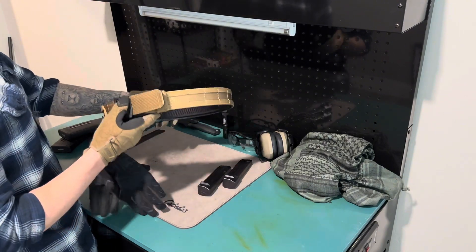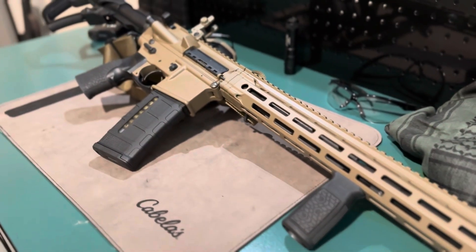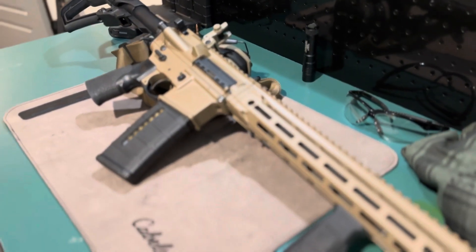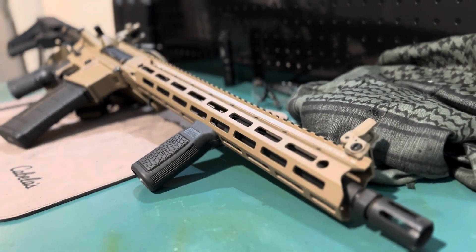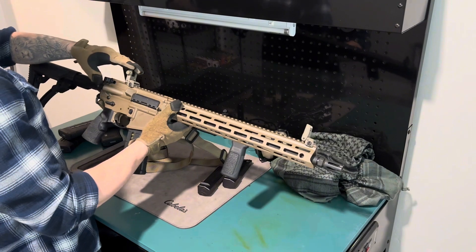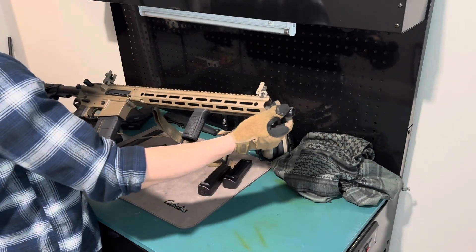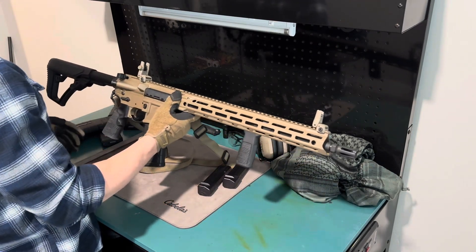For my weapons: I've got a Daniel Defense DDM4V7 with standard Magpul flip-up iron sights and a Magpul sling. There's not much on it yet. The first thing I'll add is a scout light or some sort of flashlight, because I can already hit up to 200–300 yards consistently with my iron sights. I'd rather get a light, maybe a muzzle device, and even a suppressor before I go with a new optic.